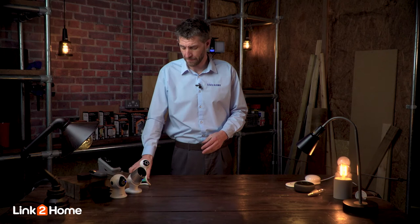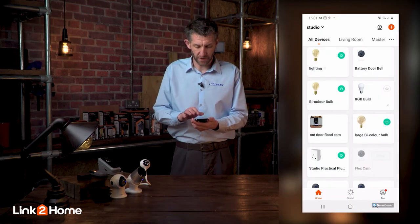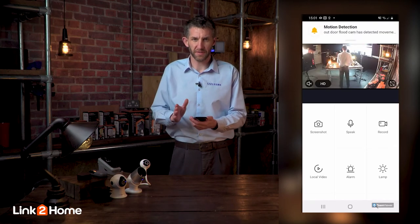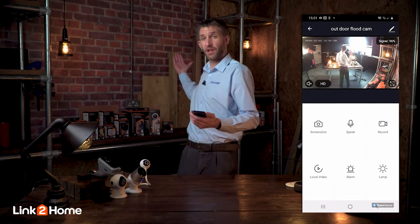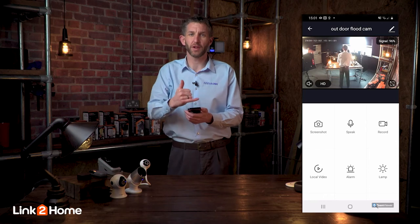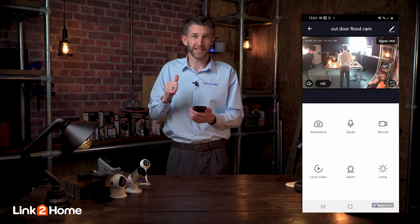Let's look at the floodlight camera in a little more detail using the app. All we need to do is select the floodlight camera on the app — this is where it shows all the features specific to that camera. As you can see, it also had motion detection; as I moved around it came up with a little notification at the top of the screen to let me know that someone had activated that camera.